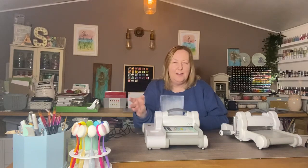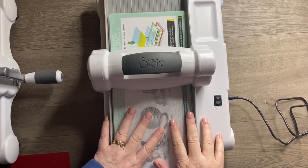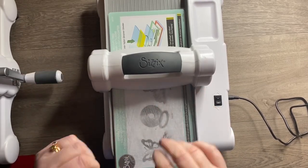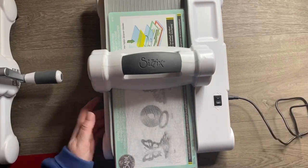I think that's covered all the basics. We'll switch to my overhead camera and I'll show you the machine in action. We'll run through a Bigz die, a thin die, and an embossing folder so you can see how it works exactly the same way as the standard Big Shot and just as efficiently.